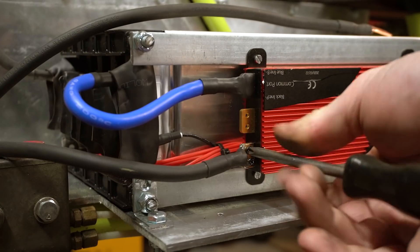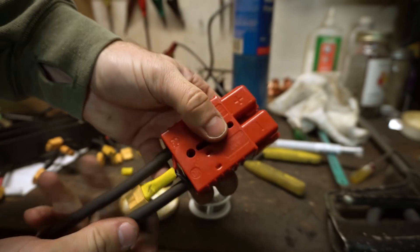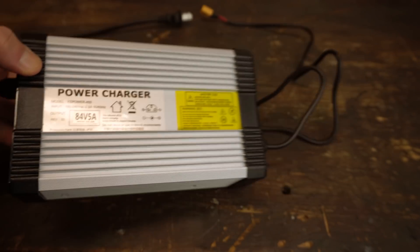From there I finished up the connections, installed an Anderson connector, and added an XT60 connector for charging. I charged the batteries with an 84 volt 5 amp charger. That's it for the installation — let's go see how it rips.